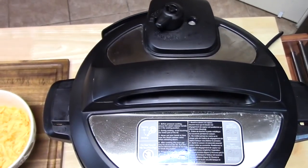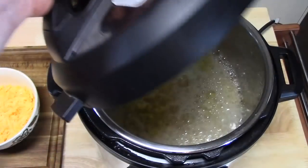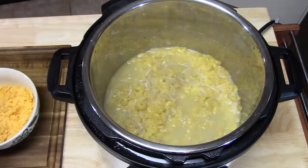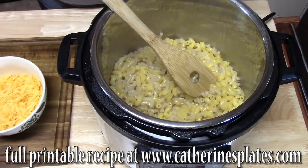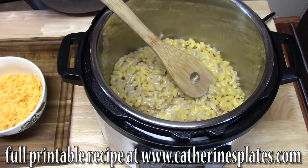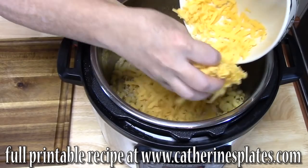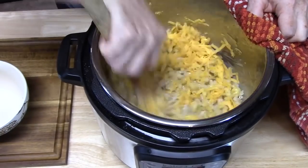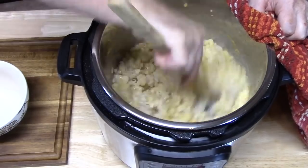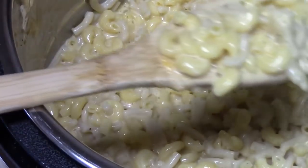Our pin has dropped so we're going to go ahead and release the lid — pull it off away from us. Oh my goodness! We're going to go ahead and stir that up. That cooked really well. Now I'm going to add my milk, my heavy cream, and my shredded sharp cheddar cheese. You can use any cheese. I'm going to use a towel to hold my bowl here and mix this all up together. It smells so good in there.